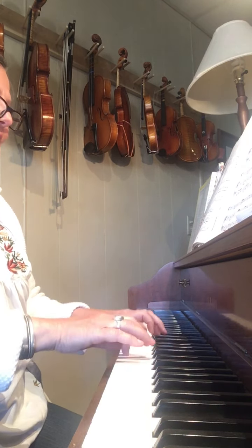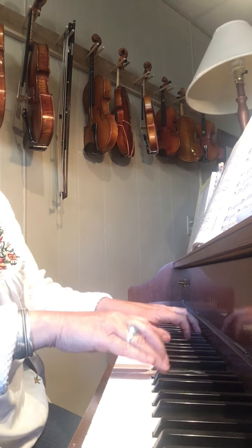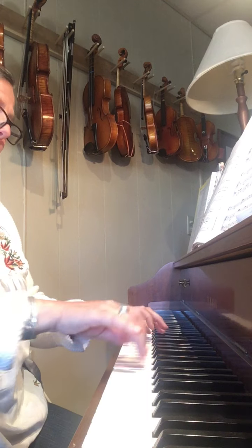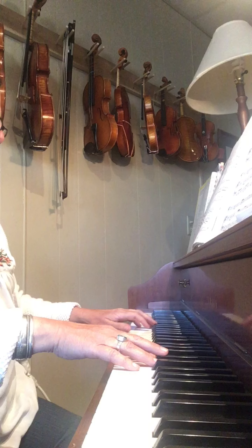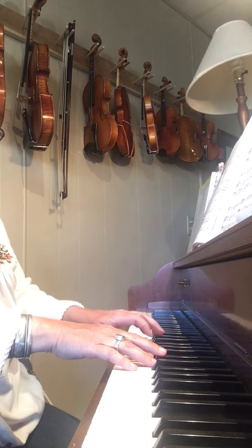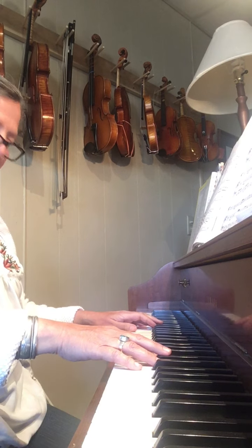Variation E sounds like this. There are lots of ways you can do the left hand. For the longbow, I take the left hand down an octave so that it sounds a little different with the longbows.